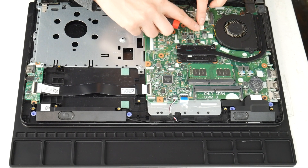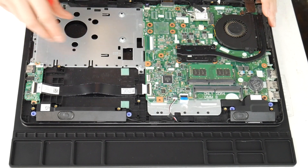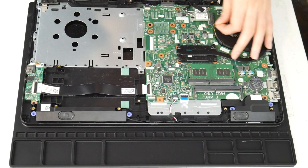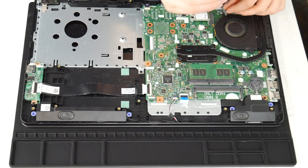Next I'm going to show you how to clean your fan. This is another big reason why people have issues with their computer overheating. I'm going to unplug it and then take the two screws and undo it.